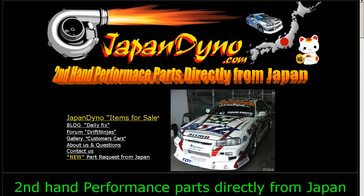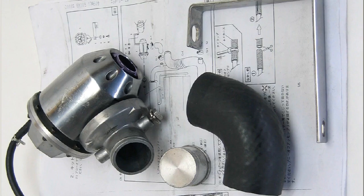Japan Dino, the best of Japan to you. Howdy, this is Andy of Japan Dino, and I have for you an HKS Super Sequential Blow-Off Valve on the flange for the Mitsubishi Evolution.